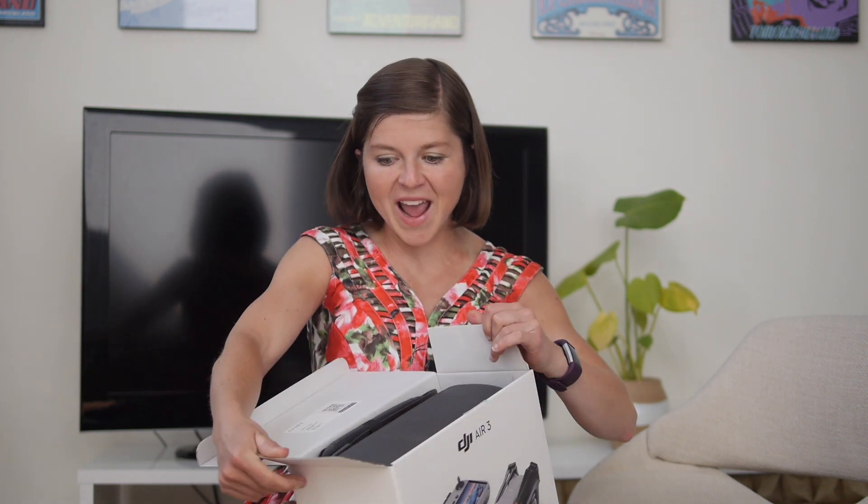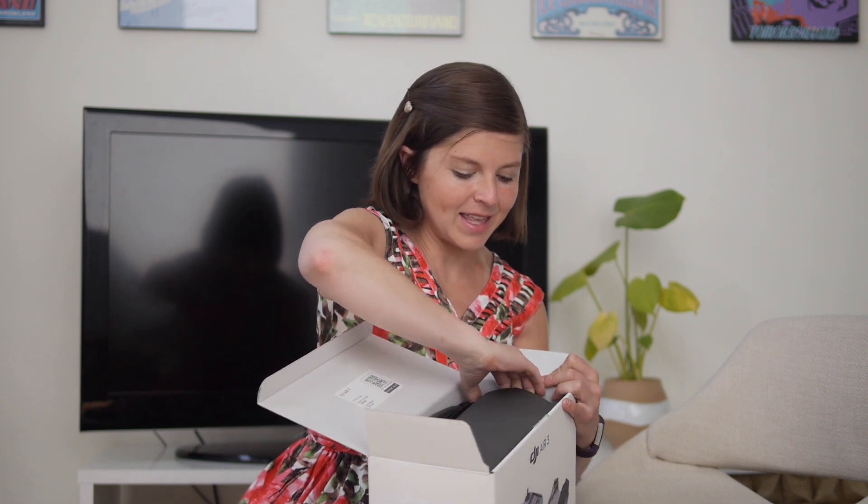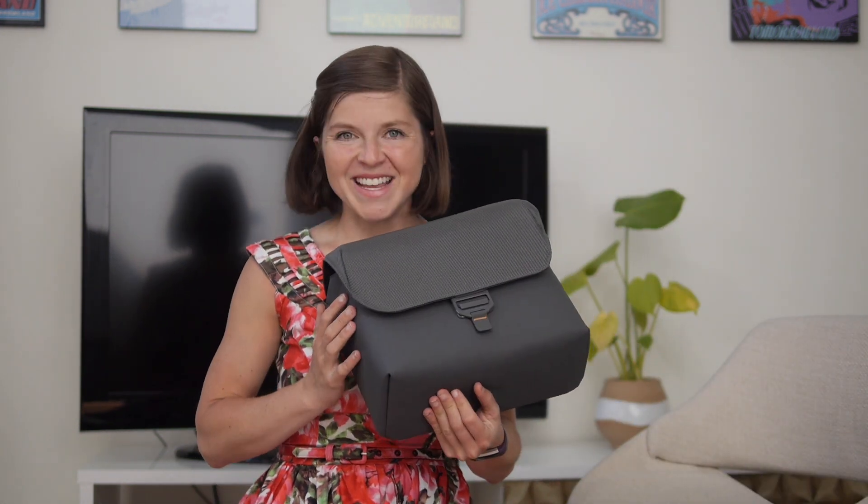Here we go — and it is beautiful. I'm looking right now at the case that you get when you purchase the Fly More Combo. The box is now empty; everything inside that you need is in this perfect little case.